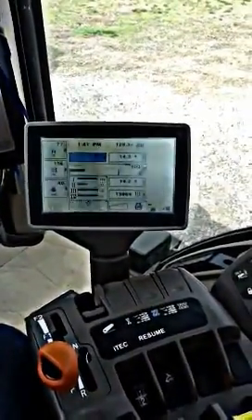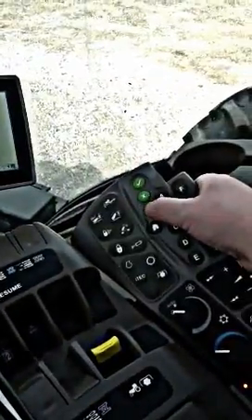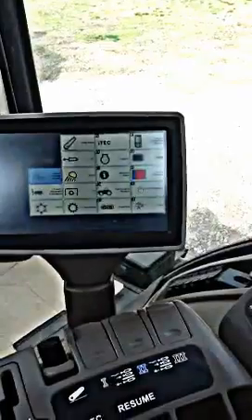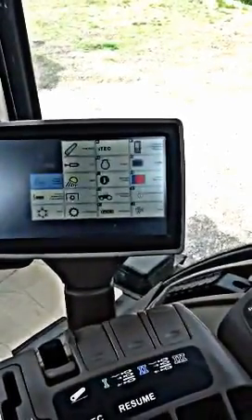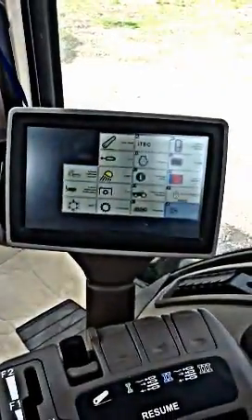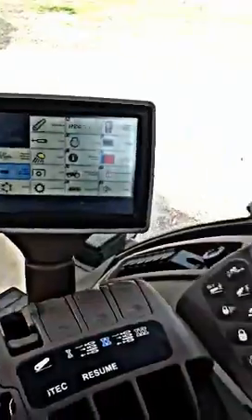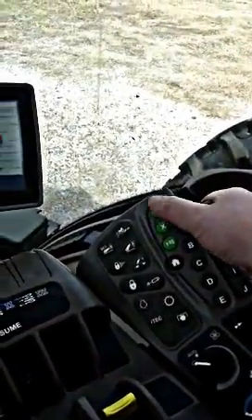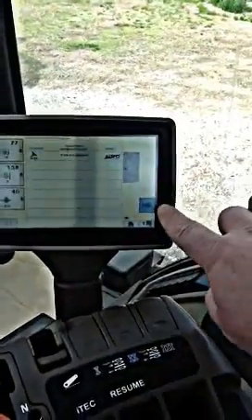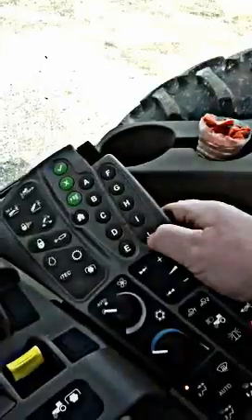After you crank the machine, it should be on the home screen. We want to hit our menu button over here on our keypad. It comes up with this screen here. We are looking for our tractor implement automation, so we will roll our wheel here until that is highlighted and submit that with our green check mark. It comes up to this screen and our auto is here, which is option J. So I am going to hit option J.